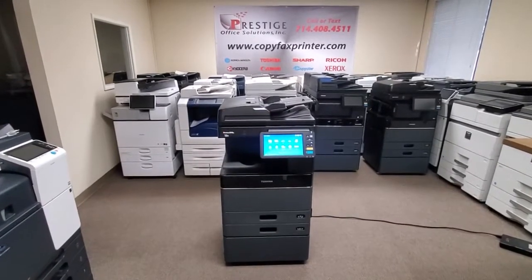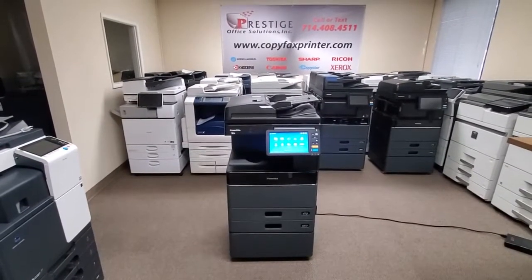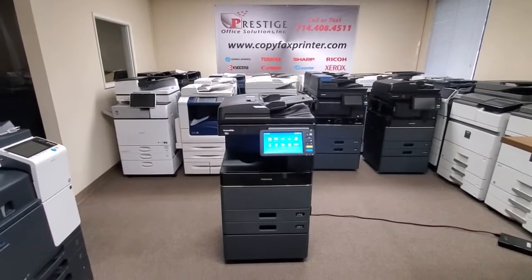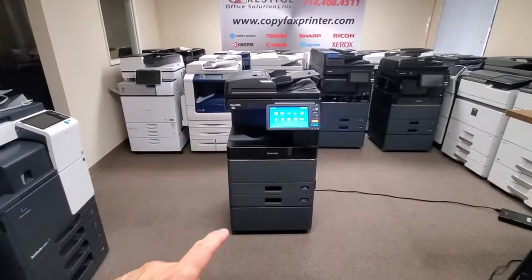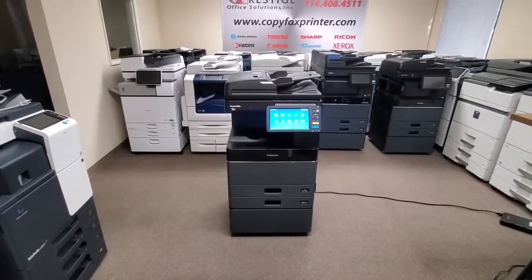You're going to love the meter on that. Let me tell you a little about this machine. It copies 30 pages per minute black and white. Document feeder — you can stack up to 100 originals, and the speed on the document feeder is 73 pages per minute. It's a reverse document feeder. It comes with two universal paper drawers, the stand, and a beautiful display on it.